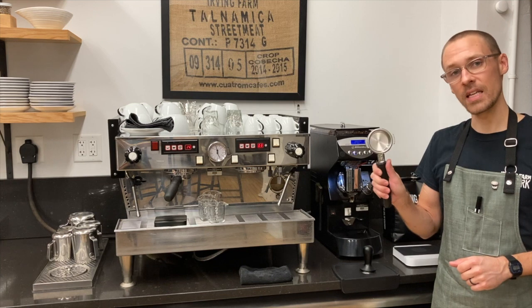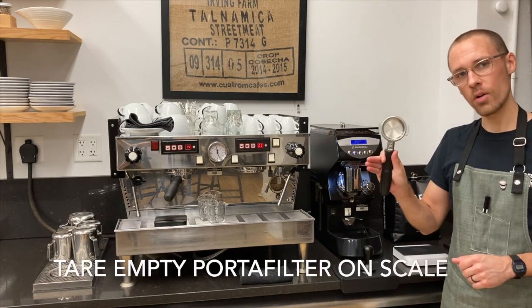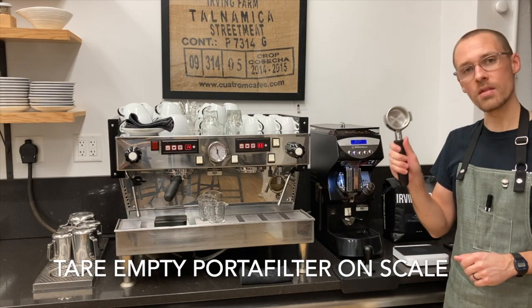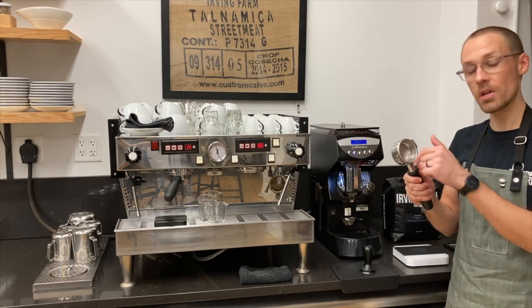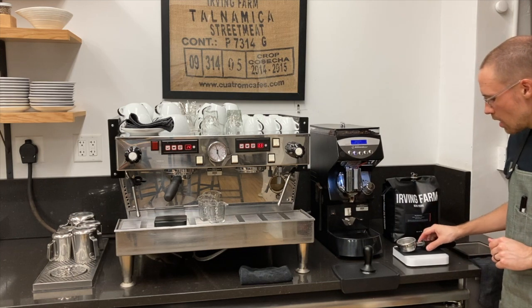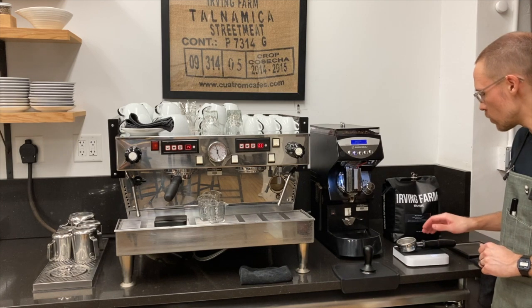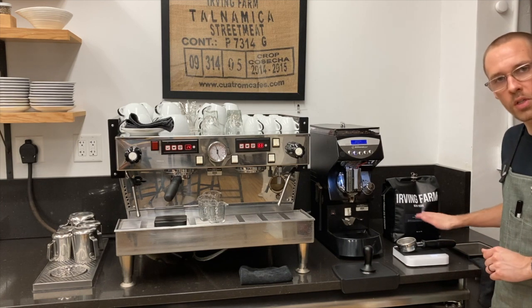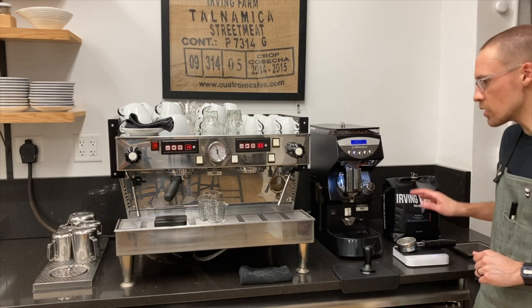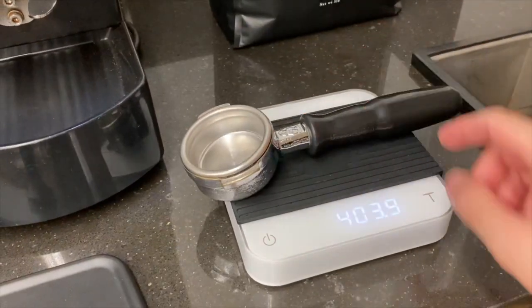Now that my portafilter basket is clean and dry, the next thing I want to do is zero out or tare the scale I'm going to use to weigh the dose, so that I can only weigh what's going into the basket and not the portafilter itself. I'm going to put the portafilter on my dose scale, turn it on, and then tare it out. It's really important that you tare the scale for each portafilter you're using because they don't weigh the exact same amount.